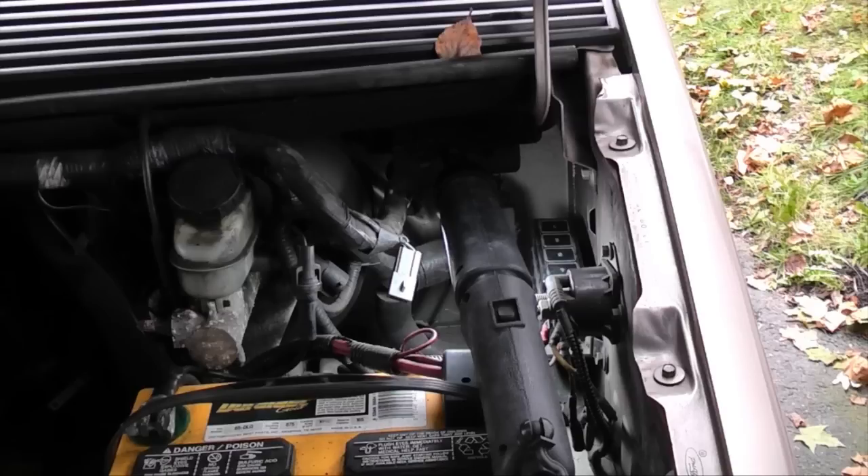Buscio here. Today I'm going to show you how to change a fuel filter on many Ford vehicles that use duckbill connectors.